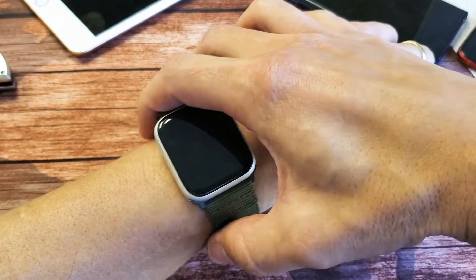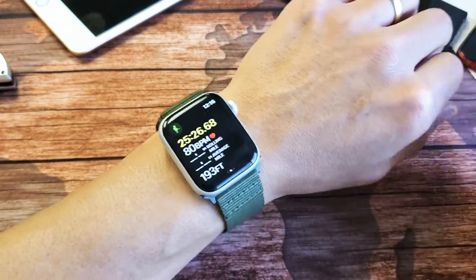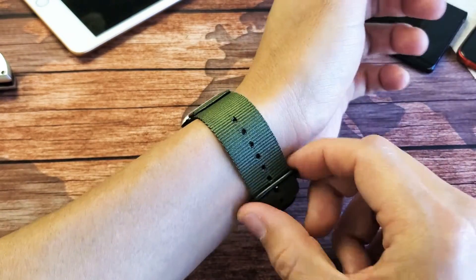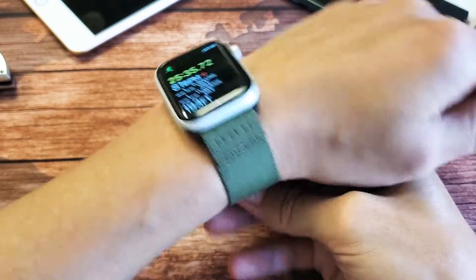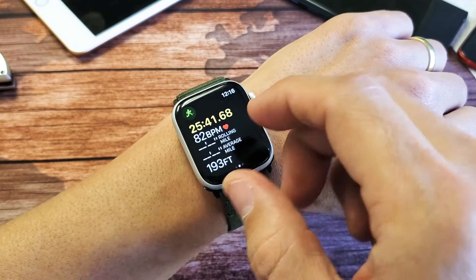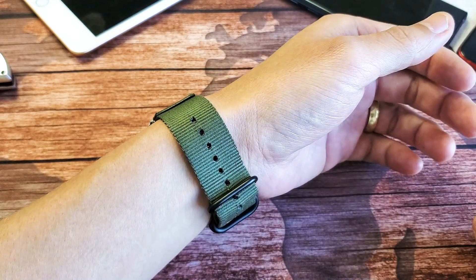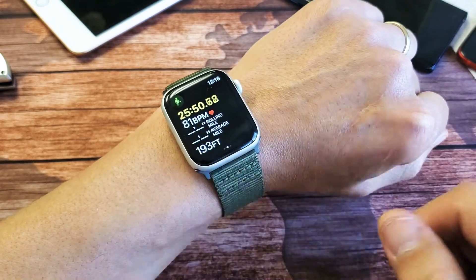The first thing I want to mention is I used to have my watch right at my wrist, pretty snug — not super tight, but a little bit tight. I always had issues every time I'd be running and flip it up to check my heart rate; I would never get a reading. Maybe one time out of every six, seven, or eight tries it would finally read.